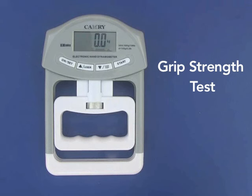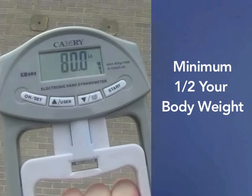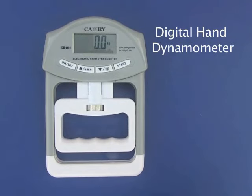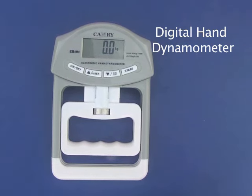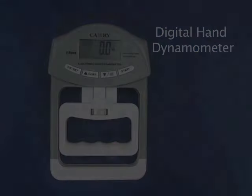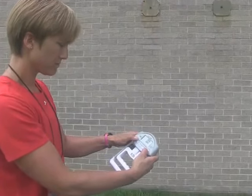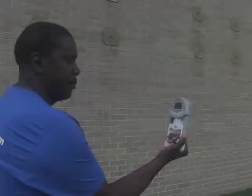The grip strength test. This test will measure the pressure exerted by the hands and forearms. The test will show that the applicant can exert a minimum of half of their body weight or 80 pounds of pressure, whichever is lower. You will be using a hand digital dynamometer in both the left and right hands. Prior to beginning the test, you will stand facing the instructor. The dynamometer will be zeroed by the instructor and handed to you.